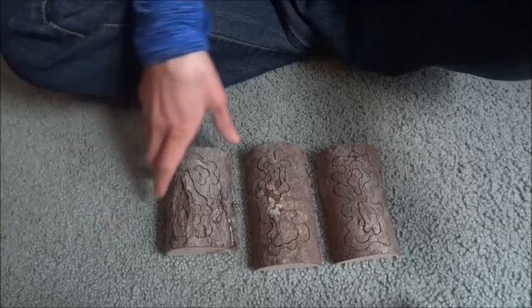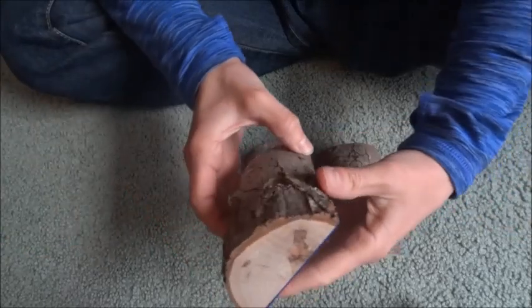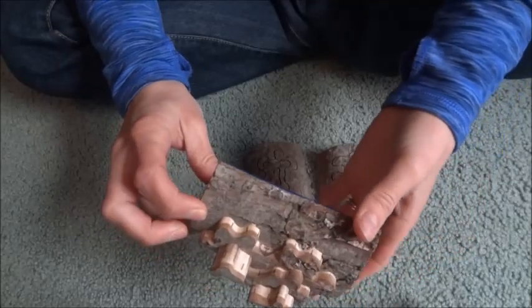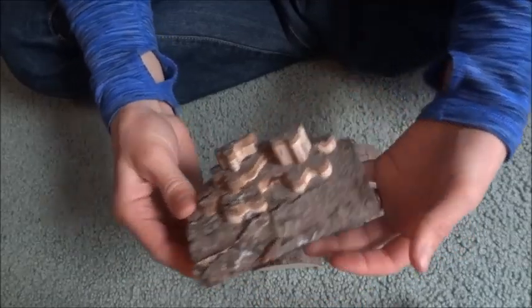I think these things are super cool. It starts as a log, and then give it a good hard shake, and it turns into a castle.